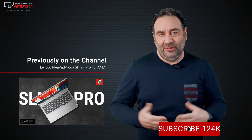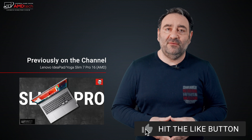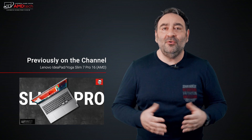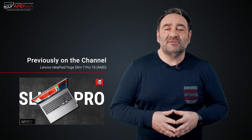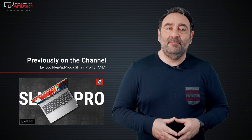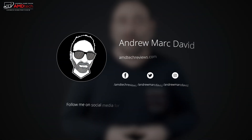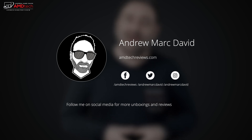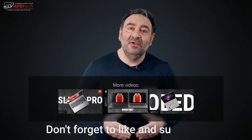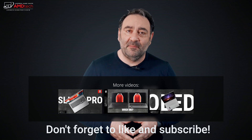Please hit the like button, subscribe, and share this video. Don't forget to leave a comment below — let me know how I'm doing, or if there's a device you think I should review. Check me out on Facebook, Twitter, Instagram, and my website amdtechreviews.com. Until next time, this is Andrew from AMD Tech — see ya.